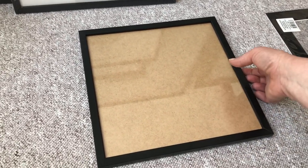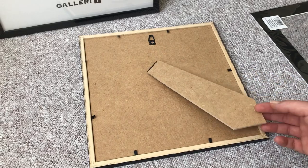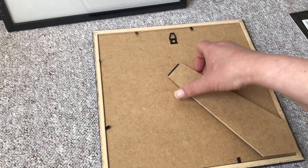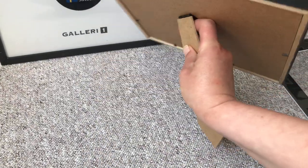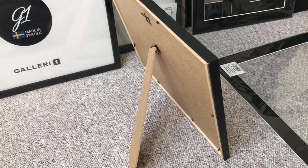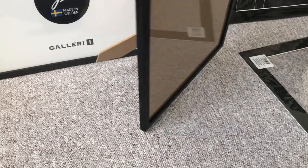Some of the smaller frames I buy sometimes have a little stand on them, which is really smart — especially for the small pieces. You can hang them on the wall, but if you want it on a table, there you go. These usually only come in the really small frames, but it's smart I think.